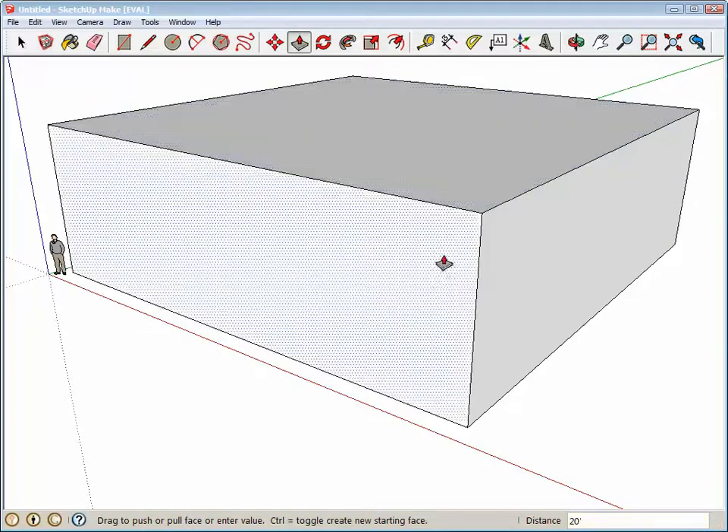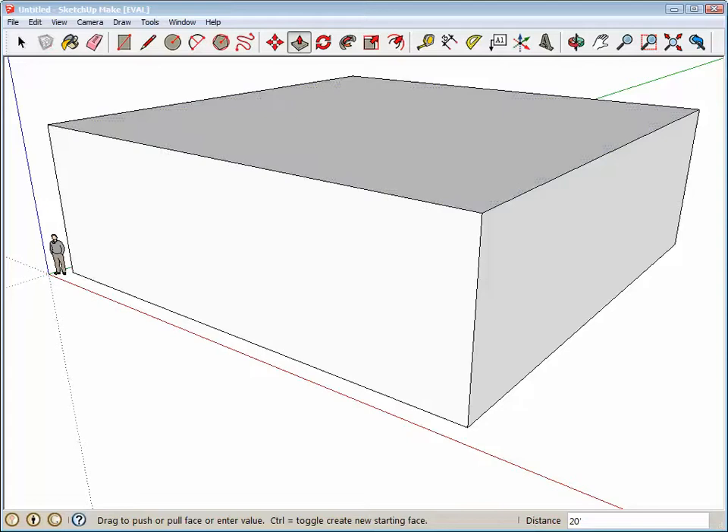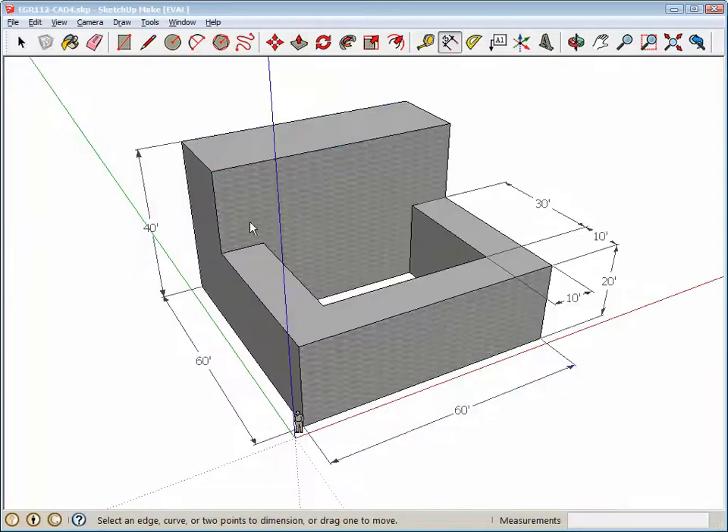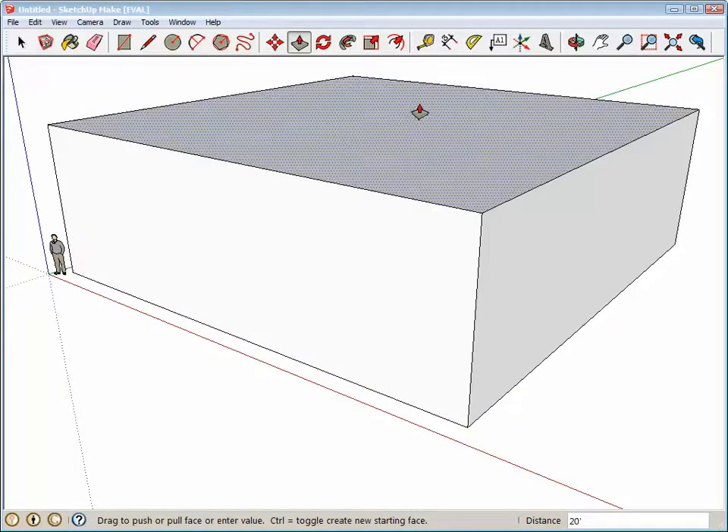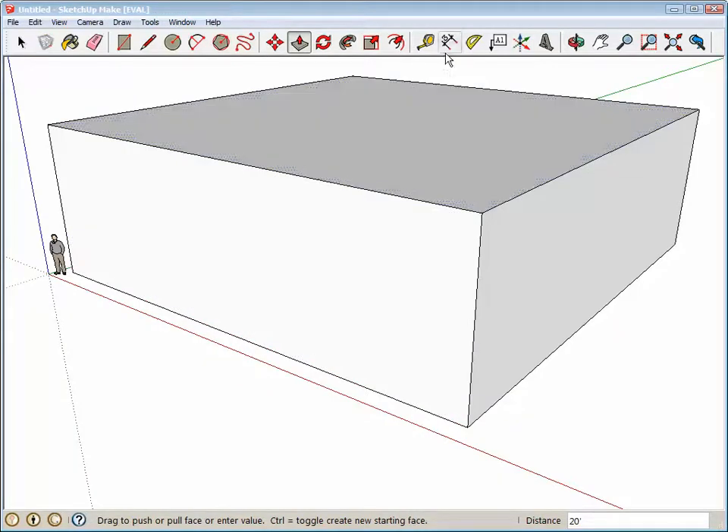We've got to figure out how far in that wall is. If this is 10 and 30, that's 40 — so it looks like we have 20 feet left over right there. We can go in this direction here — I'm typing 20 single quote Enter — and have the line like that.